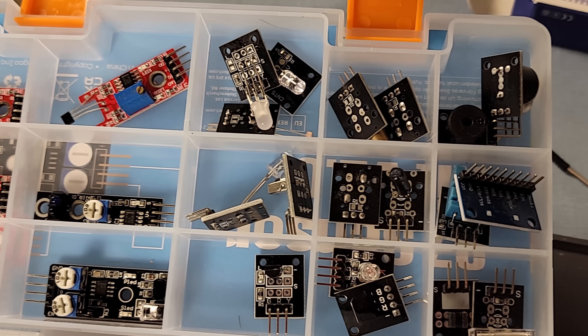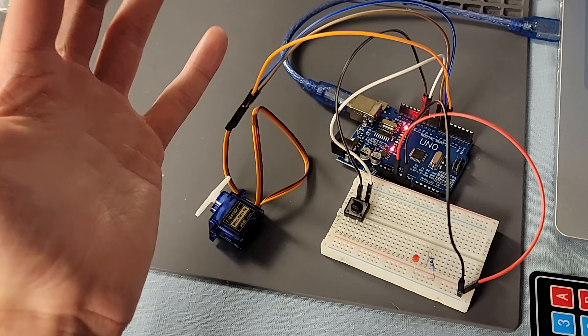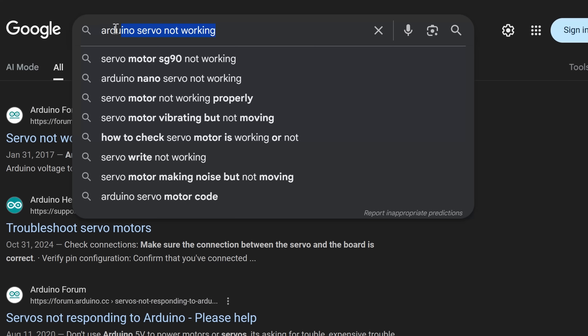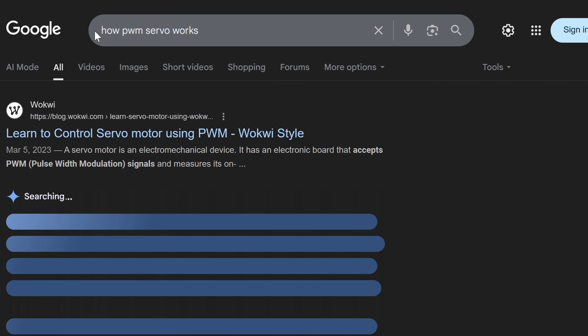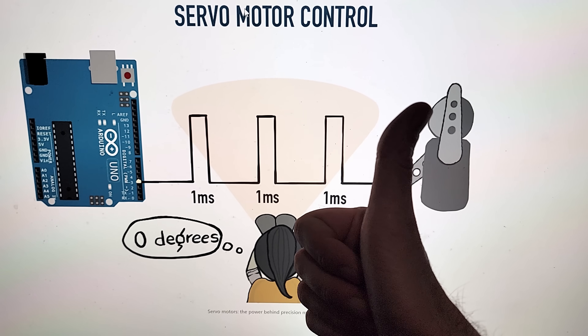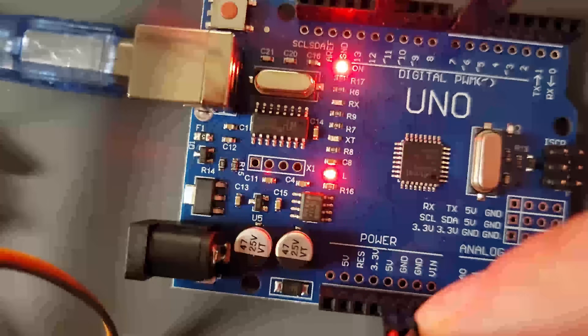Most people treat starter kits like toys, then they don't know how to start their first real project because they never learned how to build systems. In this video, I'm going to show you the mindset shift that you need to turn a $20 starter kit into a real engineering experience. This is how the pros do it, and if you start now, so can you.